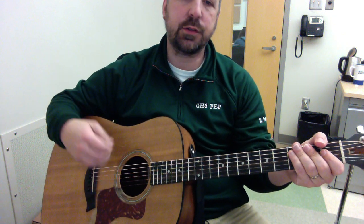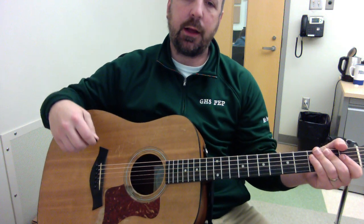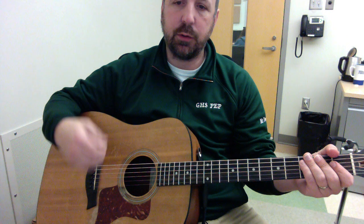So that's just downstrokes — nice and easy tempo. The blues doesn't have to be really fast. That is just a downstroke strum.